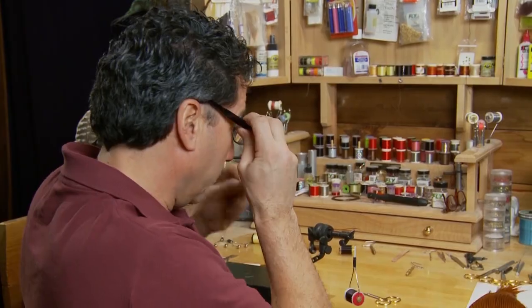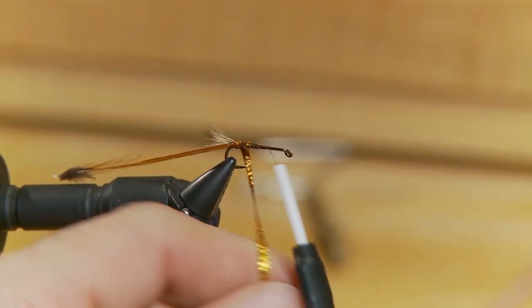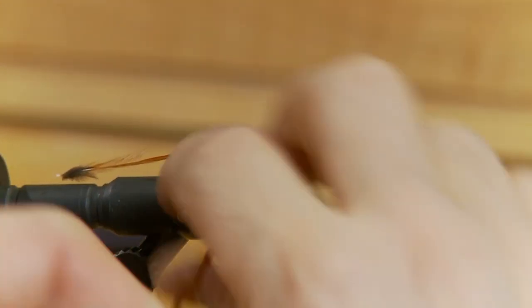Now the body can be tied with a variety of materials — sometimes I dub it — but I found this copper electro braid is really nice. It glistens in the sun, a little bit more of an attractor, and it works really good in that rough water. So we'll tie it in at the tail and then wrap it up about two thirds of the hook to form the body.